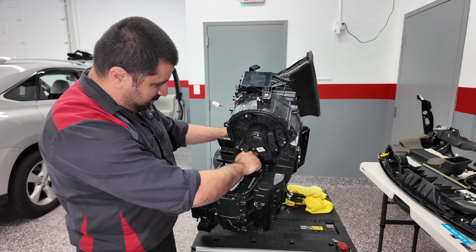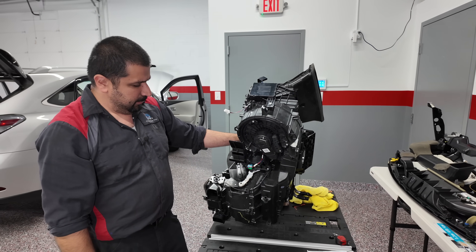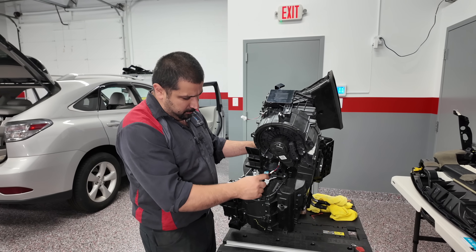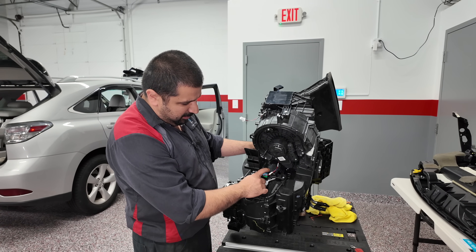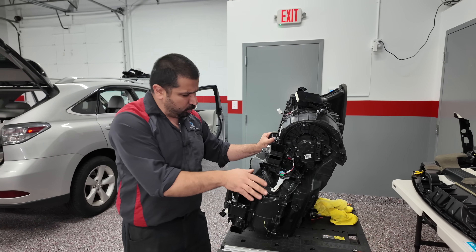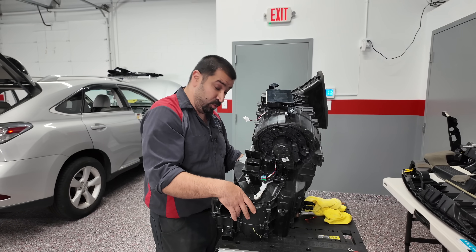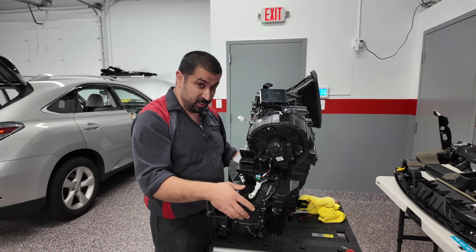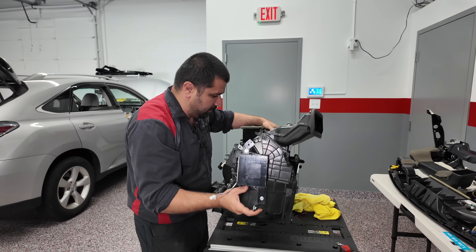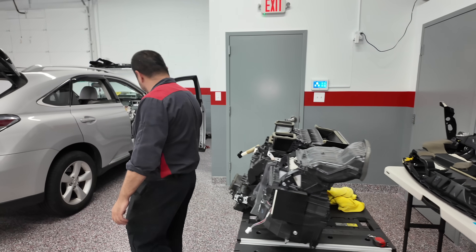Here's the problem with this car. I believe the top servo is out — and the bottom one is the temperature control for the passenger side. In order to replace this motor that just got weak over time, here's what you have to do to the car.